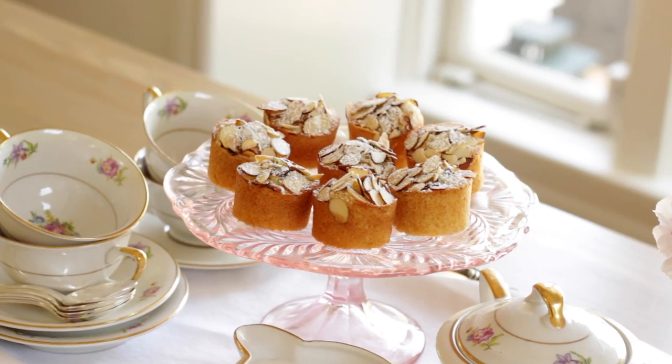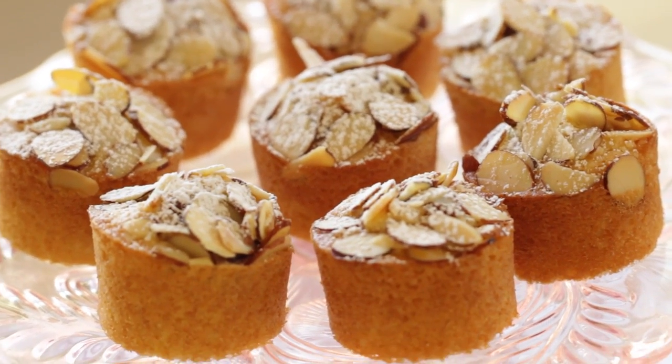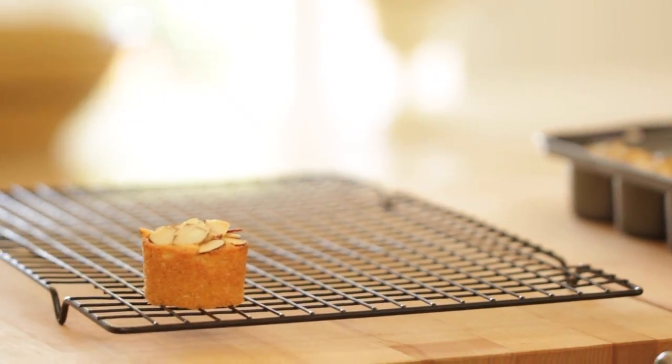Hey guys, today I'm gonna share with you a recipe for an adorable little cake known as my almond raspberry thimble cakes. I call them thimble cakes because they look like they were baked in a little thimble, but actually we're gonna use a mini cheesecake pan instead. Let me show you how quick and easy they come together.